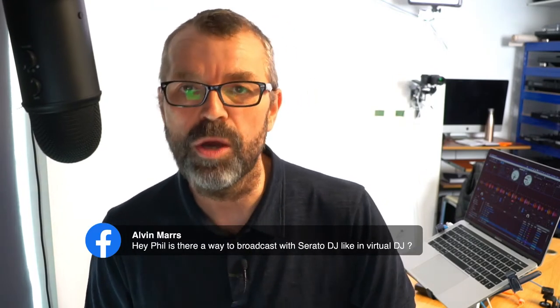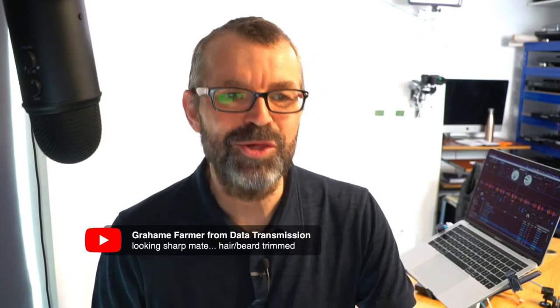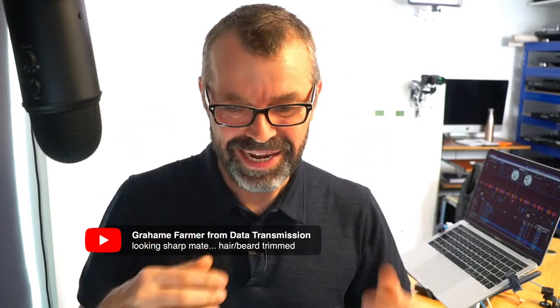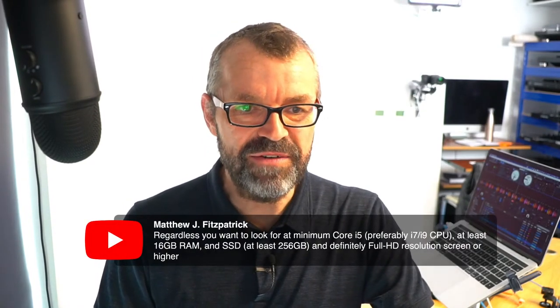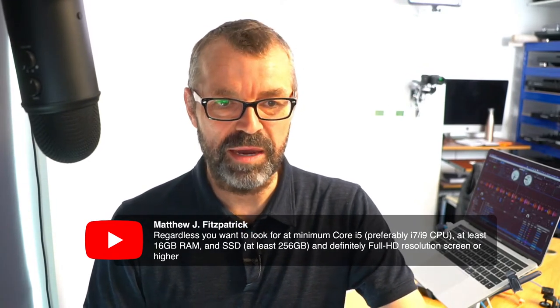Is there any way to broadcast with Serato DJ like in Virtual DJ? No - Virtual DJ is the only software that lets you broadcast directly from the software, and it's brilliant for that. On PC specs, Matthew says the recommended minimum is i5 - preferably i7 or i9 - at least 16 gig RAM, an SSD at least 256 gigabytes, and definitely full HD resolution. Get something solid that's not made of plastic, not bendy, and won't break in a DJ booth.